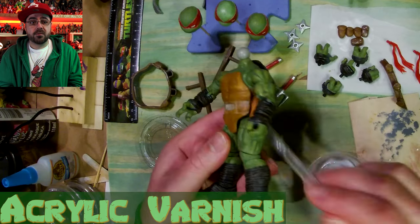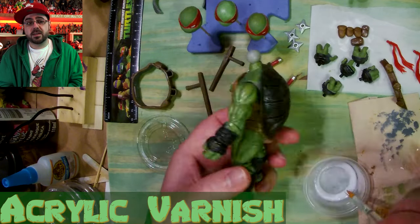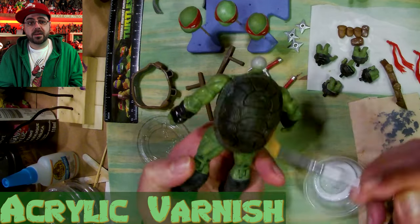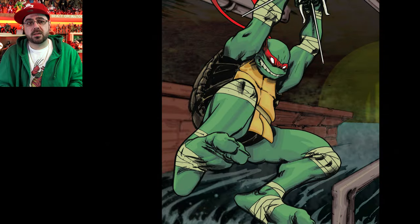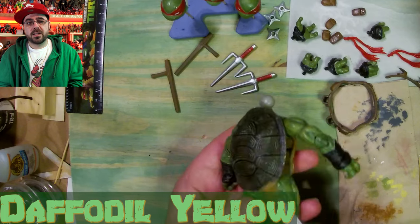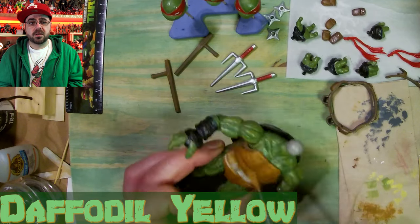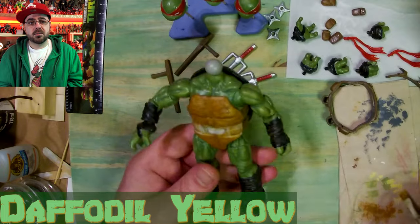Now I'm covering everything with the final coat of matte acrylic varnish to seal everything up and blend it together. And just one really light coat of different browns on the tonfas — that's what they're called. There are so many names and so many different weapons; so many of them sound similar to each other, it's hard to keep track.